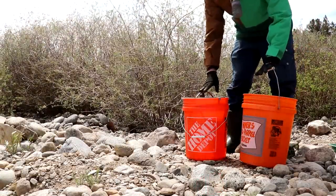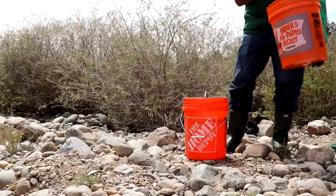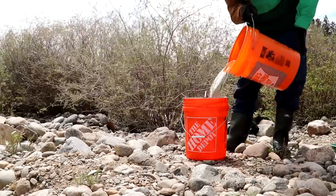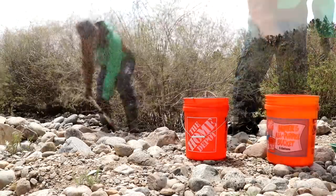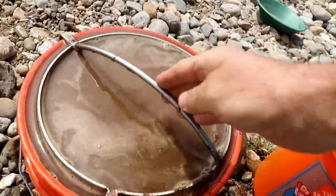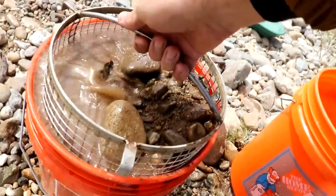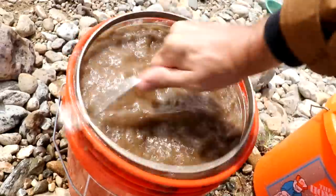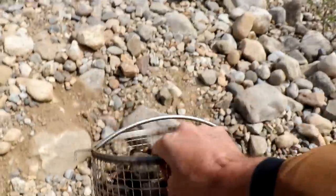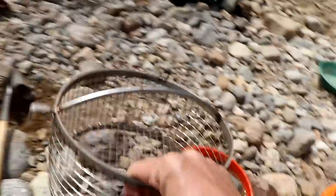I have two buckets half full of water — this one has my classifier in it. We're just going to fill that up so the water reaches the bottom of the classifier. The classifier is full of material, and I'm just going to give it a quick shake with one hand. Arbor Fabricating classifiers — best in the world. Link in the description with a discount code if you're interested.